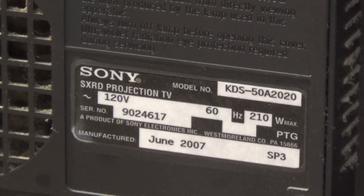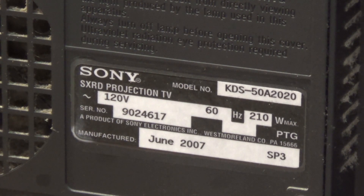Up on the workbench today I have a Sony SXRD projection TV. This was one of their LCOS — liquid crystal on silicon — as opposed to LCD projection TVs. The symptom on this is that the power light is just constantly blinking. This one's a KDS-50A2020, manufactured June 2007, so it's not even nine years old — about eight years. It was actually a relatively expensive TV when it was first released.